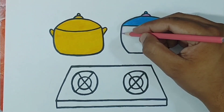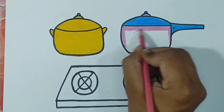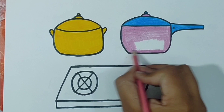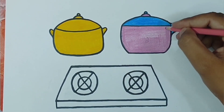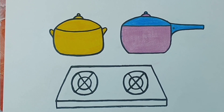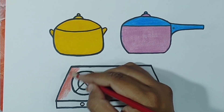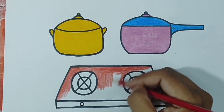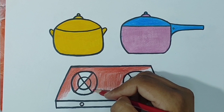Old MacDonald had a farm, E-I-E-I-O. And on his farm he had a dog, E-I-E-I-O. With a here and a there, here, there, everywhere.